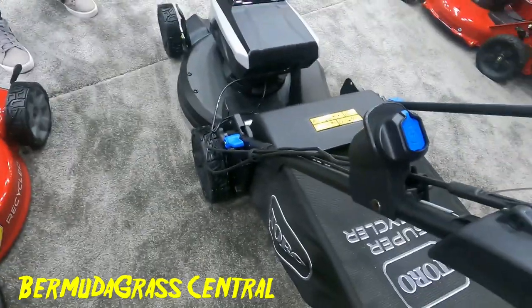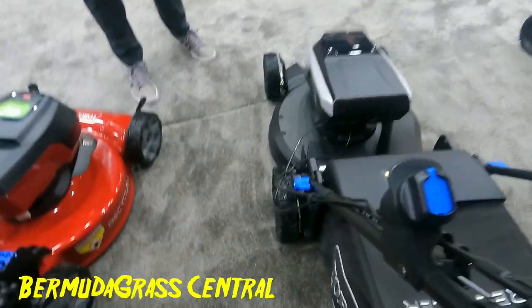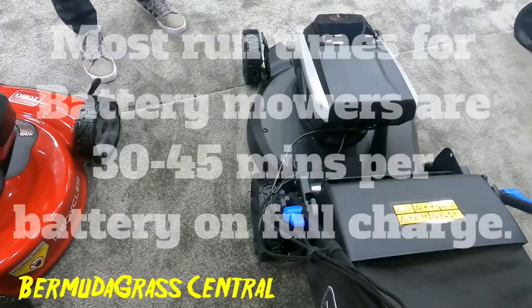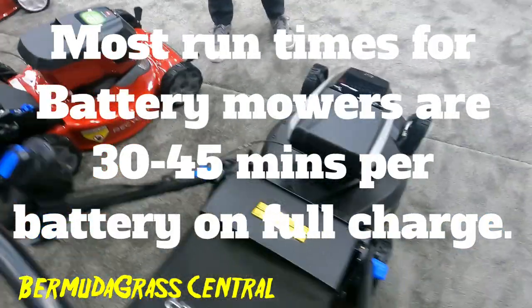Looking at the back of it, it has the same Personal Pace auto-drive system that we know and love from a lot of the other mowers in the lineup. As for battery run time, it varies — the exact number isn't recalled off the top of his head.